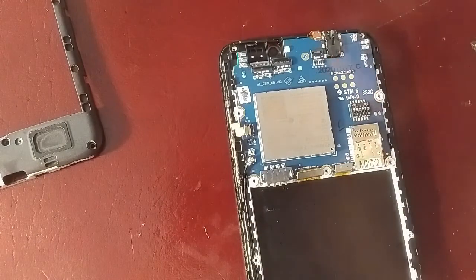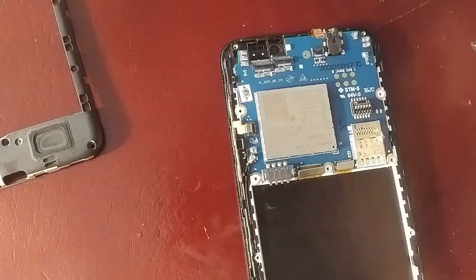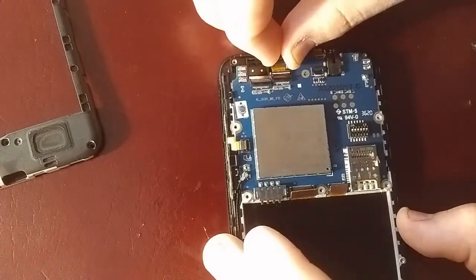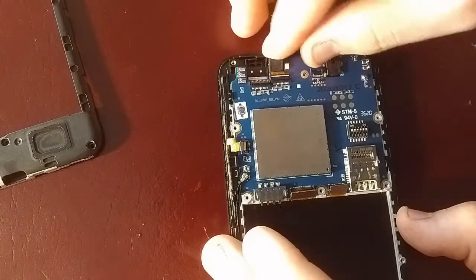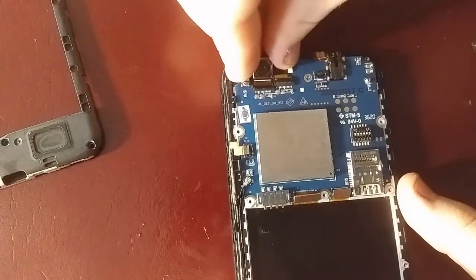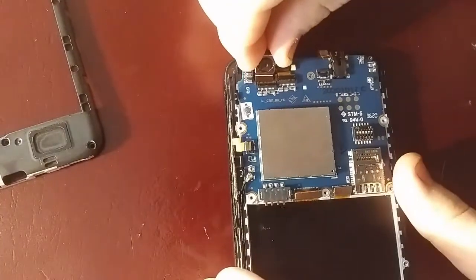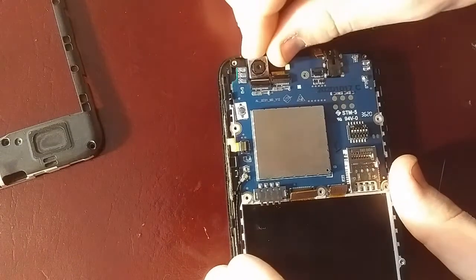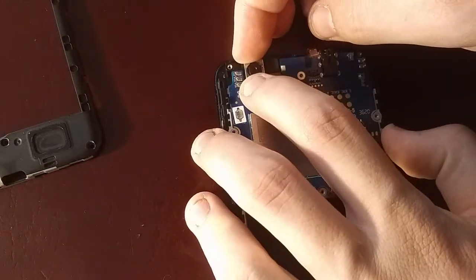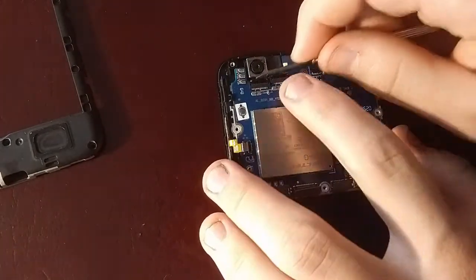I'm going to place the front camera in, just like so. I'm not saying this is the best way to do it, it's just a way to do it. You probably want to use something more like soft plastic pliers to avoid getting your fingerprints everywhere, but I'm honestly not super concerned about that. That slides in — make sure it's all the way in, you'll see it slide in. Push that down and gently make sure it's in with the screwdriver.